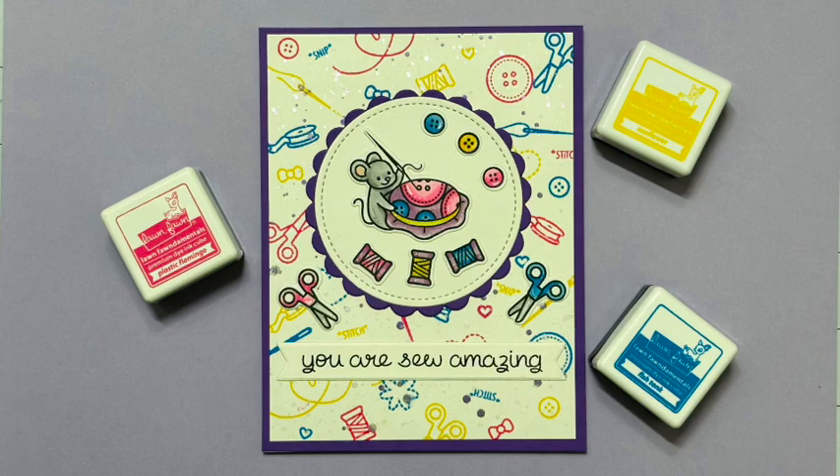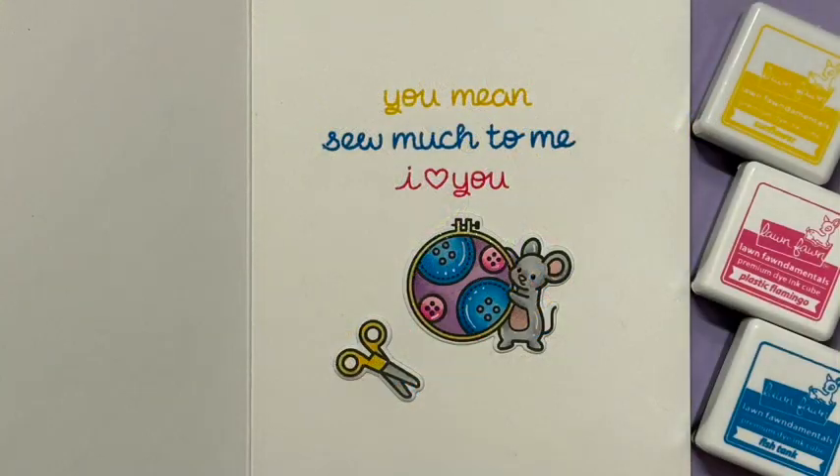Here we have my finished card on the outside, and here we have the finished card on the inside. I really hope that you enjoyed today's card. And as always, thanks for hanging out with me today. Take care.